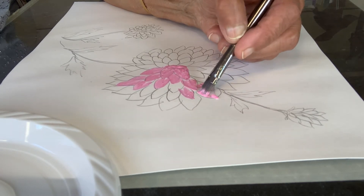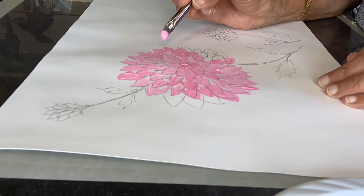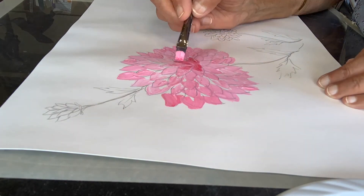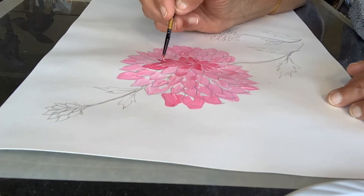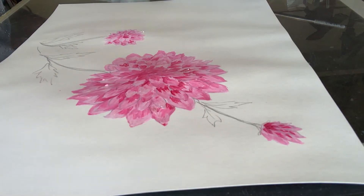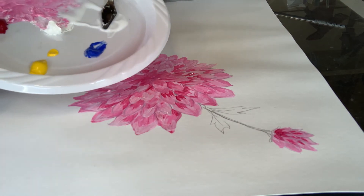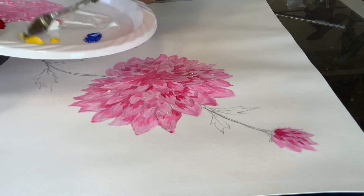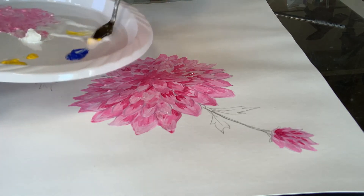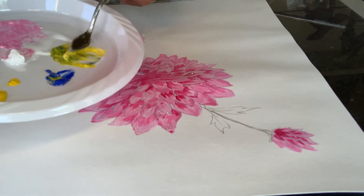This is just to give you an idea of how to paint your petals. I have my three flowers painted here — the large one, the middle one, and the little one. Now I'm going to mix some blue and yellow to make green, so I'll bring the medium over, use some yellow, take some blue, and mix the two together.